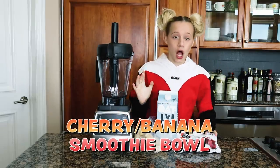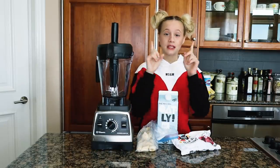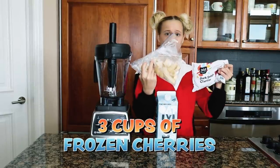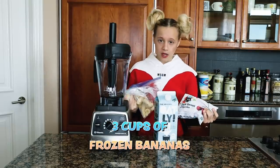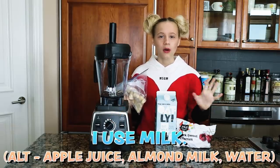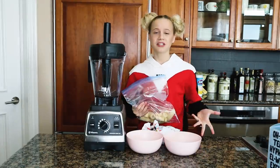First is a three-ingredient smoothie bowl — a cherry and banana one. If you love cherries and you love bananas, this smoothie bowl is for you. All you need is three cups of frozen cherries, three cups of frozen bananas, and just a little bit of liquid. I use milk, but you can use any milk or apple juice, though I recommend milk.